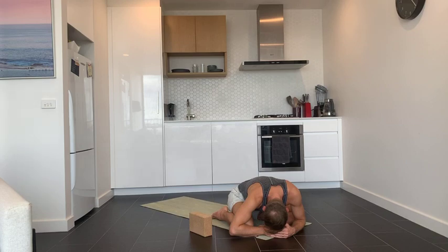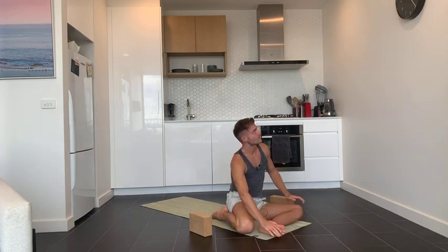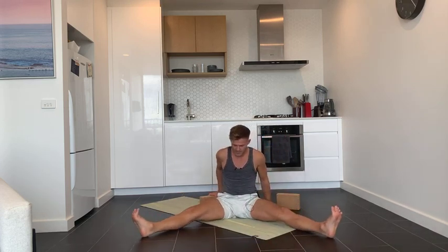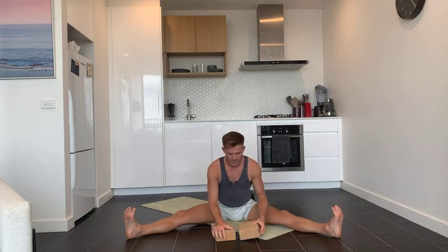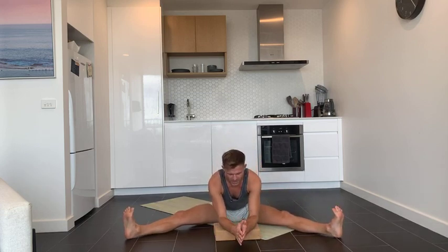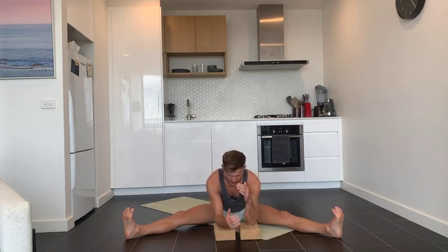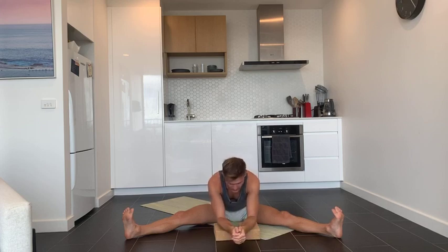Take one more deep breath in and out. Good, and then slowly come all the way up. Spread your legs wide out to either side. If you have blocks you can use them. Place your elbows or arms or hands down on the ground in front of you — you can walk your hands all the way forward or place your elbows on the ground, maybe resting your head and forehead on the floor or blocks.